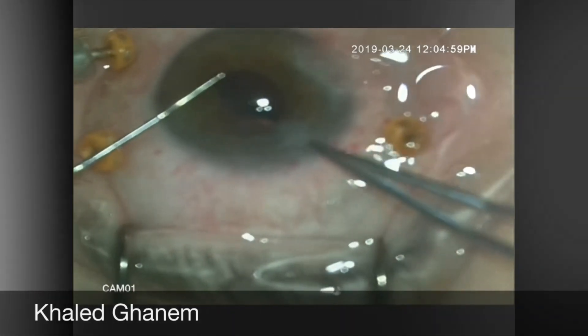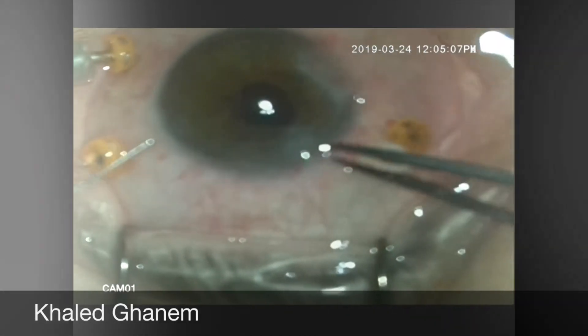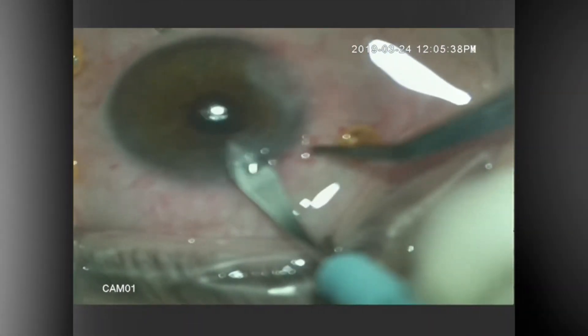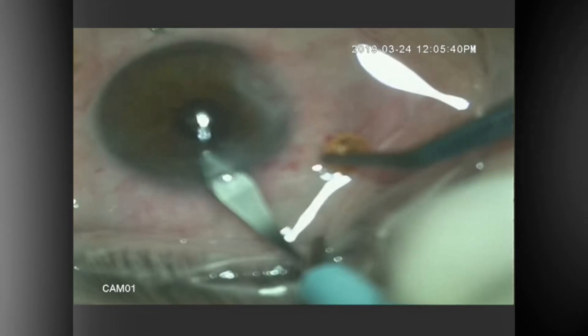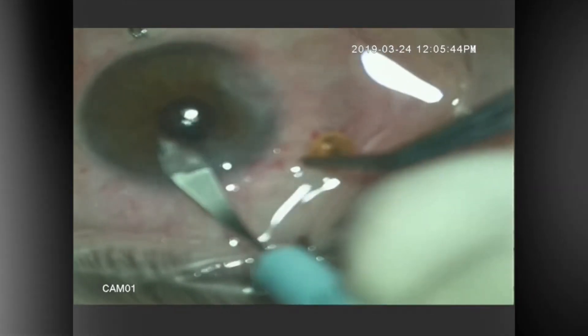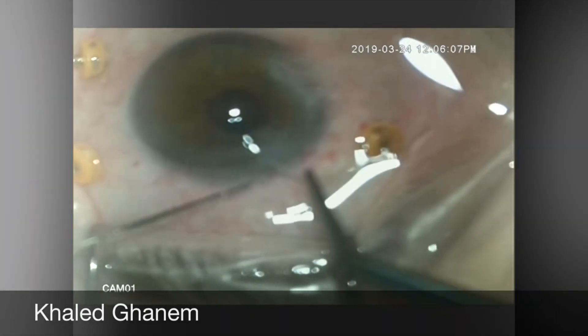Then with the McPherson forceps, the haptic will be caught, exteriorized out of the wound, and the IOL will be kept at this level. The wound is then extended and the IOL will be explanted easily out of the eye.